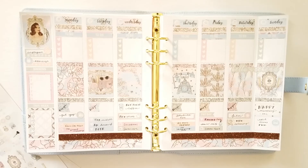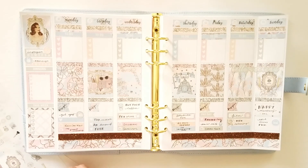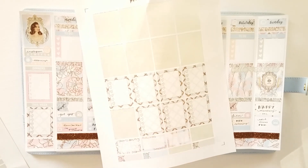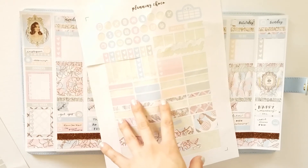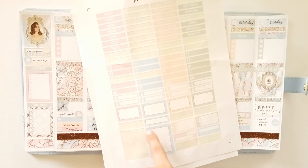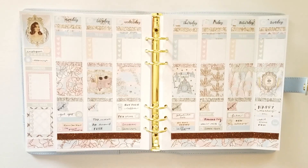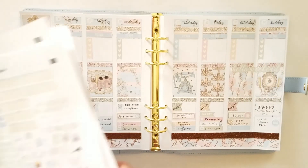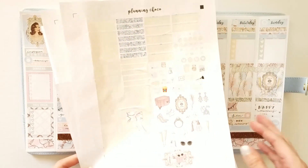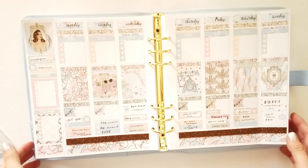I went ahead and put the glitter headers down and filled in the sidebar and what I could in the weekly spread. I'll quickly show what I have left in the kit — I used up the full boxes, a half box, one appointment label, one heart checklist, some washi, the washi strips, the heart check flags, all the flags, the weekend banner, some headers, little things, sidebar elements, and most of the glitter headers and date covers. There's still a bunch of deco left — I don't want to clutter it so I didn't use more, but once it's filled in I can add some. Again, this kit was from Planning Choco — it will be listed below. I hope you guys enjoyed it; please subscribe and like this video, and I will see you next time. Bye!